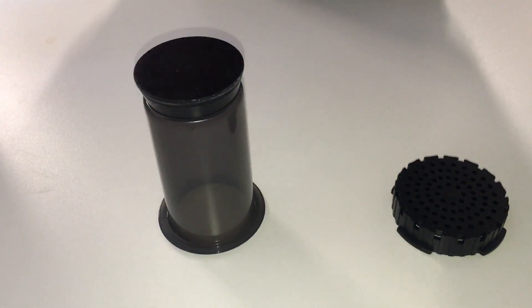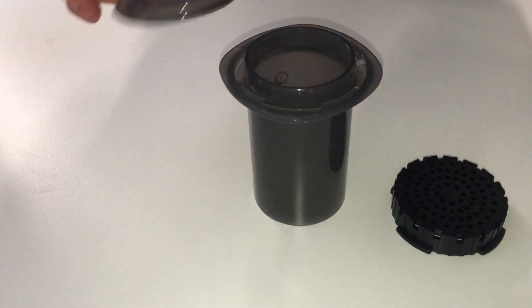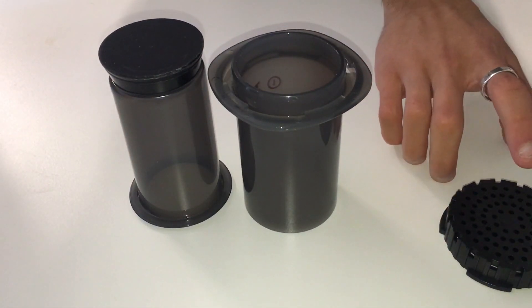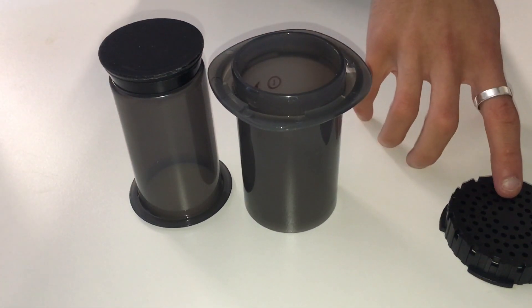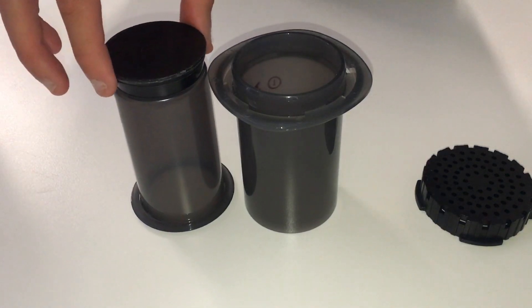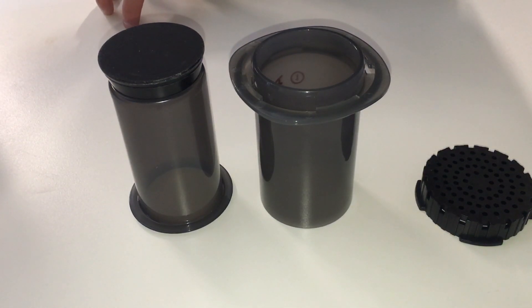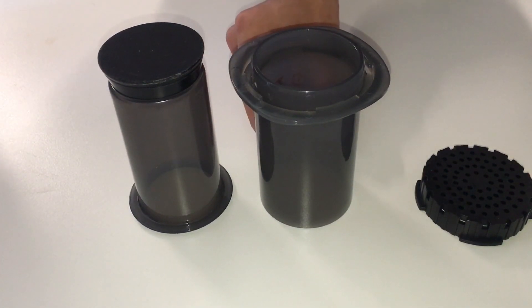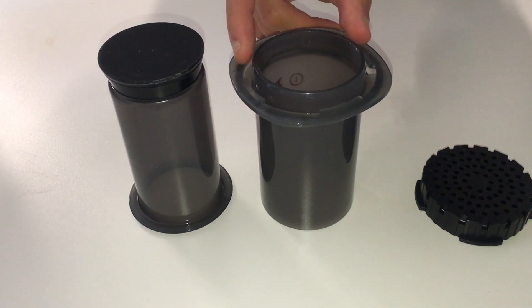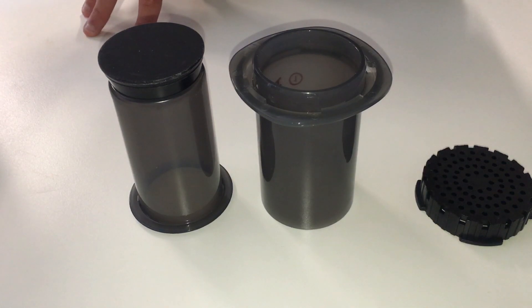Now that's also true with the plunger — these two are different parts. This one you can use interchangeably with the original Aeropress cap. The Aeropress plunger seal is the same part as the original Aeropress, so no issues there. It's just that this chamber is a little bit smaller. In theory it should connect to all your third-party products such as the Fellow Prismo, the PuckPuck, the Cold Brew Adapter, and so on.